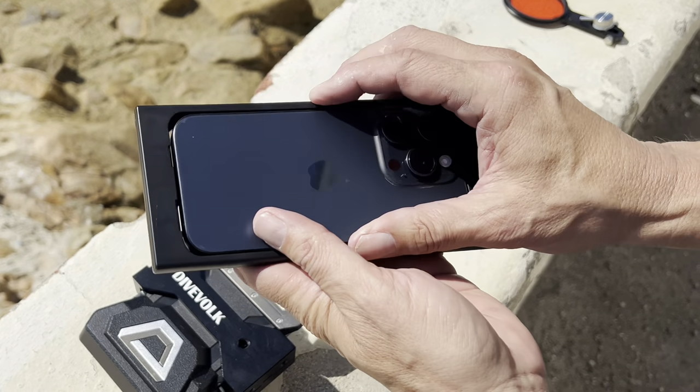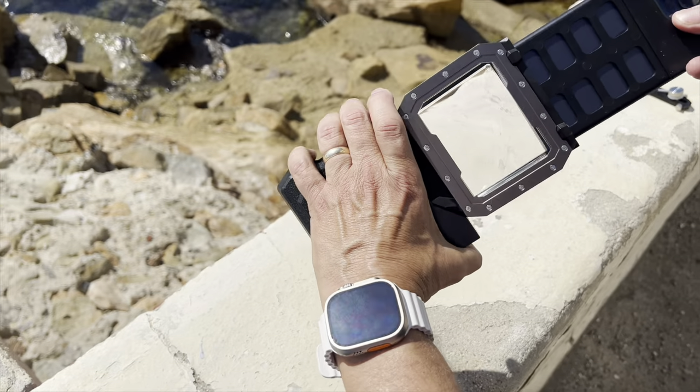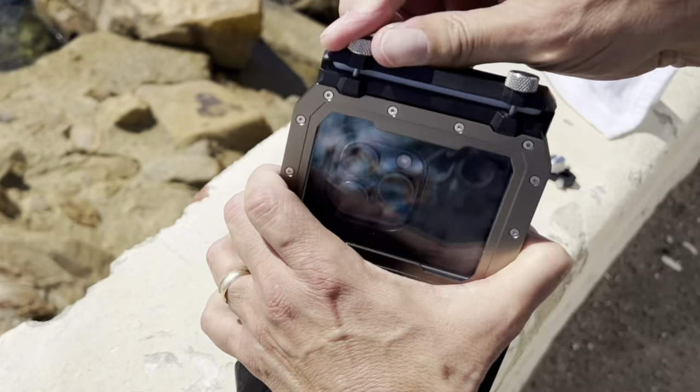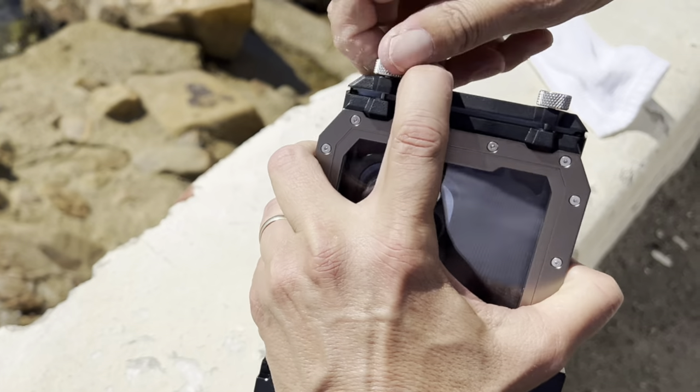To use the housing with your phone, place it into the molded tray, then slide it into the open end of the unit. Once the phone is in place, close the door to create the seal and tighten the thumb screws.